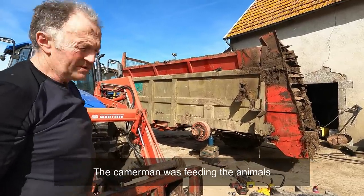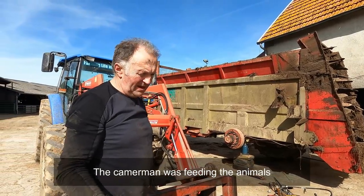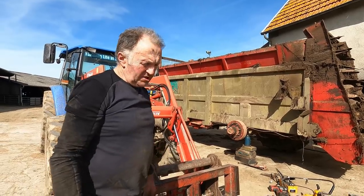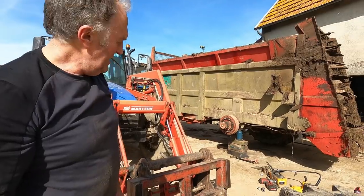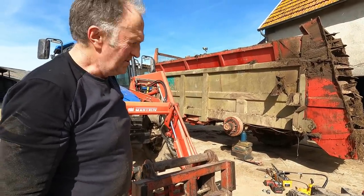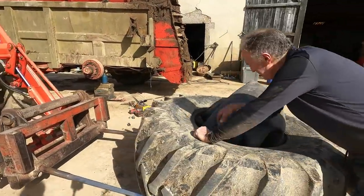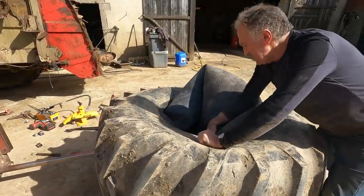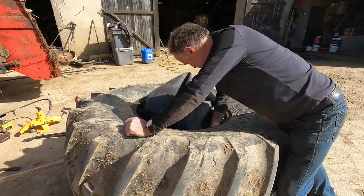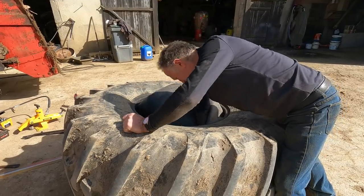My cameraman was gone so we didn't video that, but I'm sure there will be lots more wheels you'll see. So now we're just putting it back together to get it done and dusted this evening, because we'll have to shift more cattle. And that's it — it's nearly like a prolapse show. Let's go.